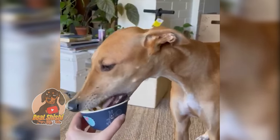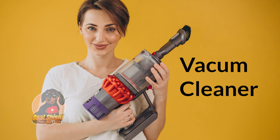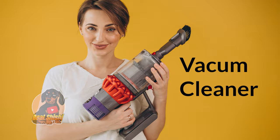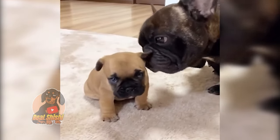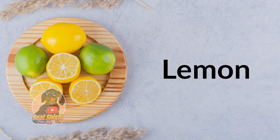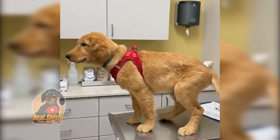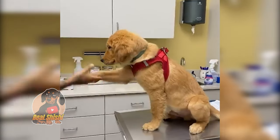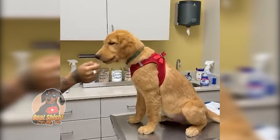Make your home unfriendly to fleas with natural house sprays. Vacuuming is one of your best home remedies for fleas on dogs, but you can also pay extra attention to your dog's favorite lounging spots with one of the following homemade house sprays. Lemon: cut up a lemon and steep it in water overnight. Add it to a spray bottle and you have a pleasant-smelling homemade flea repellent that can safely be used near your pup's favorite spots or even on him.